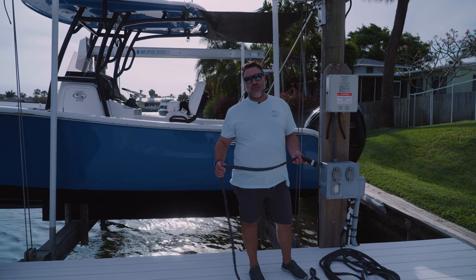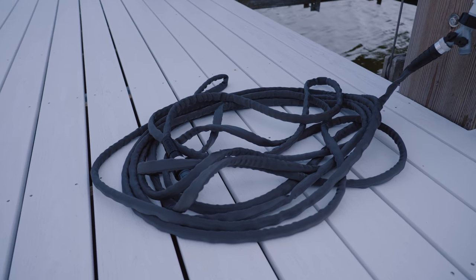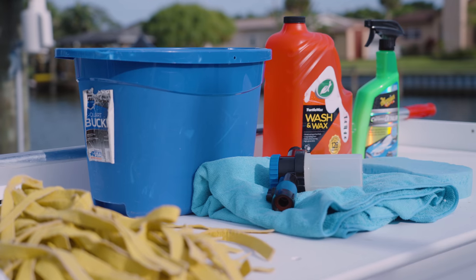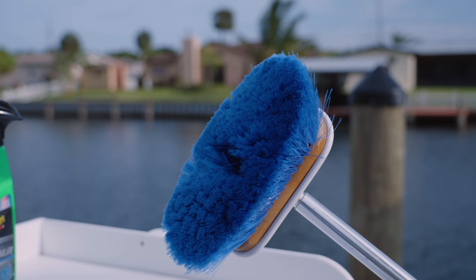We'll start with the proper hose. I use an expanded hose because the fabric on this won't scuff your boat like a normal rubber green or gray garden hose. We're going to use a normal car wash and wax soap. We're not going to use a Dawn soap because that strips the wax off your boat. We want to preserve it.